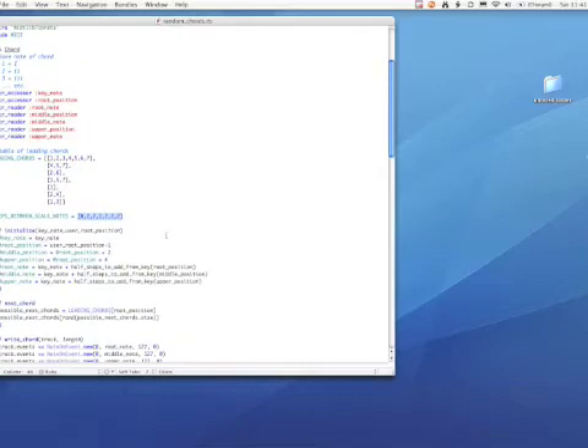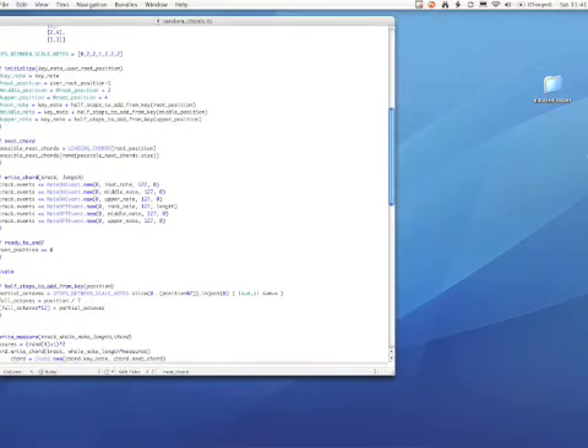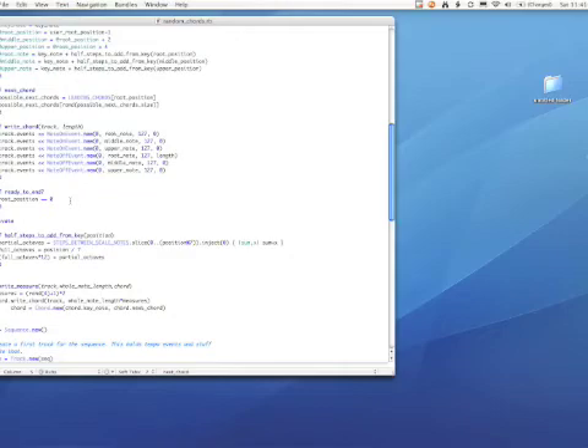So step one is it has to figure out — okay, chord three is these notes, chord one is these three notes. It also incorporates that leading chord table with some concept of: given a chord, which chords can you go to from there. Then it has logic to randomly select the next chord from those options in the table for whatever chord you're at at the moment. The other big step is the part that actually writes the MIDI events for those three notes of the chord. I encapsulated all of that inside the class.